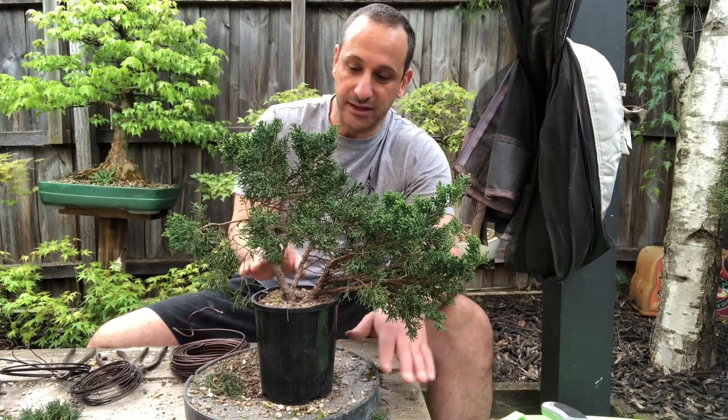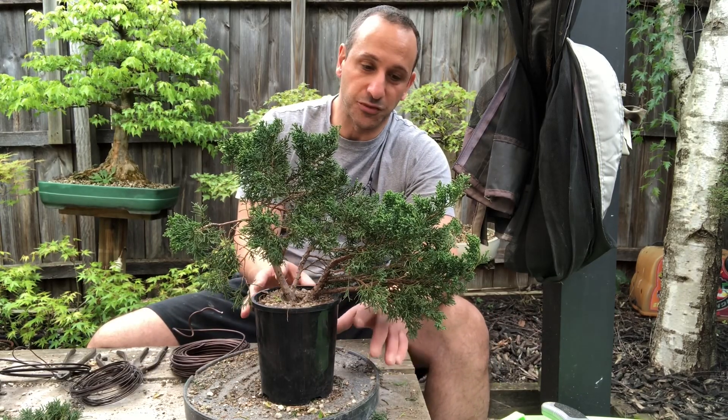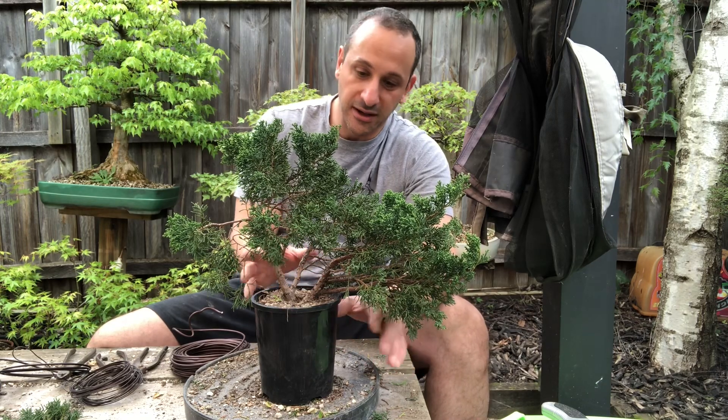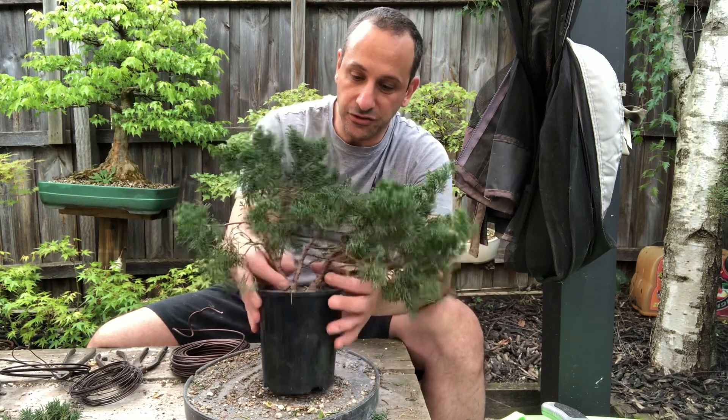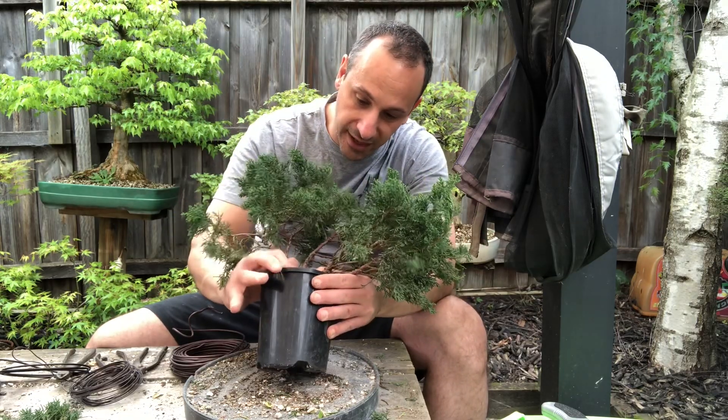I'm a bit iffy about doing it this time of year. If I don't touch the roots I should be okay, but I'm weighing up the idea of whether I should be cautious or not. I do feel like these trees are kind of already split, which is great.